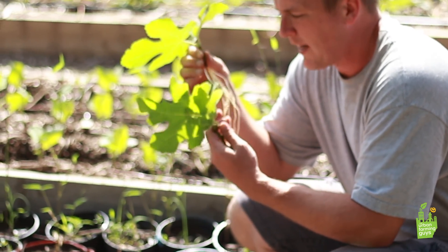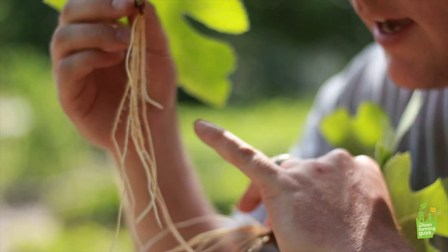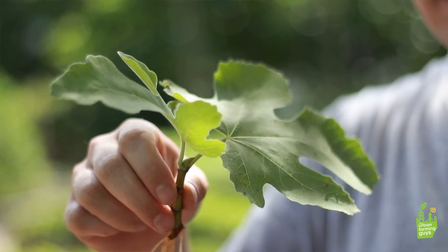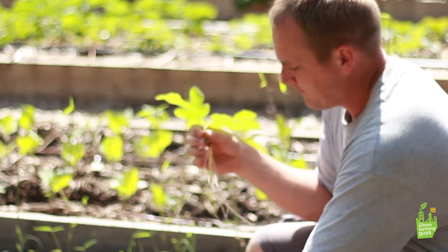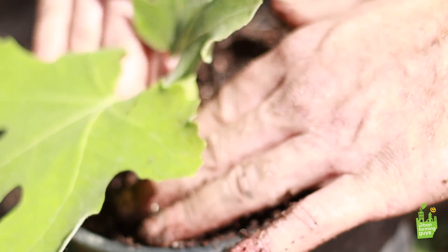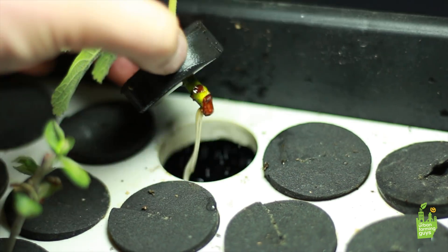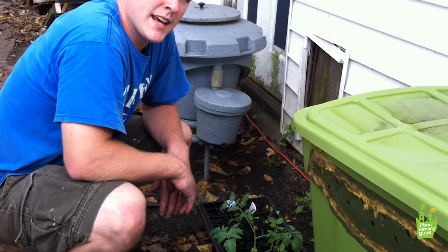Here we've got some fig trees that we've propagated. We took some cuttings, cut them at a 45-degree angle, and rooted them out. Now we are ready to turn one fig tree into four or five — we're going to spread out the roots and plant them right down into this pot.